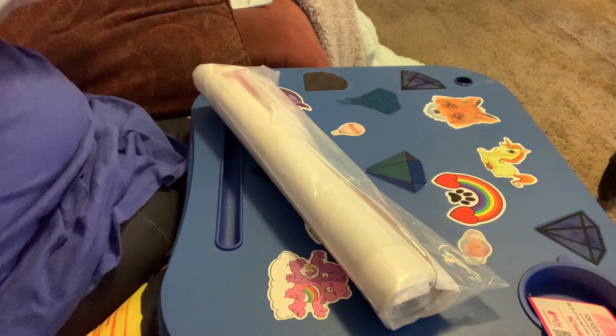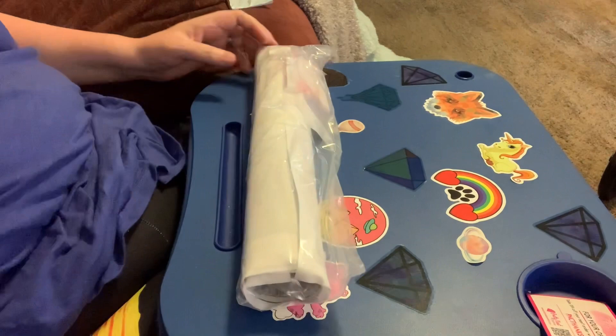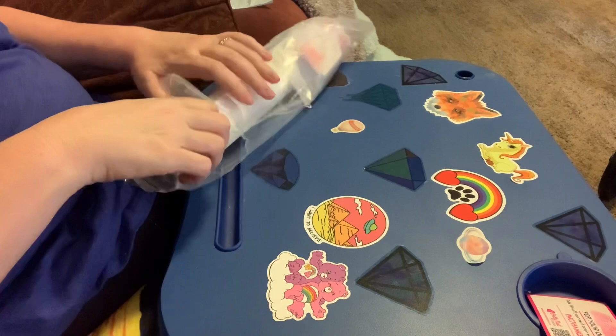Tube's empty. This would be a nice tube to use to take a project on the road with you. They say to roll your diamond painting with the diamonds out if you want to transport it.